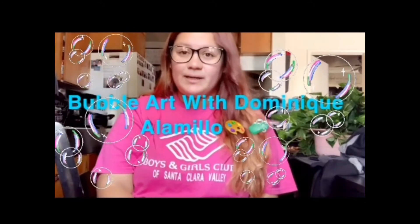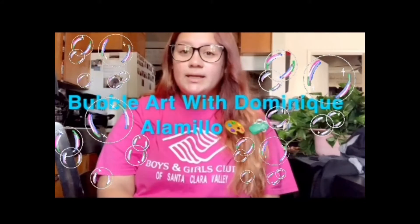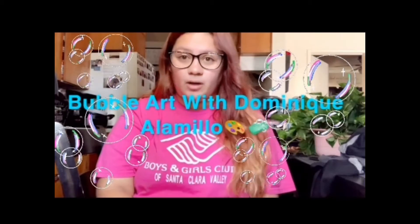Hi, my name is Dominique Alomio and I work at the Fillmore Boys and Girls Club. Today I'll be showing you how to do bubble art at home.